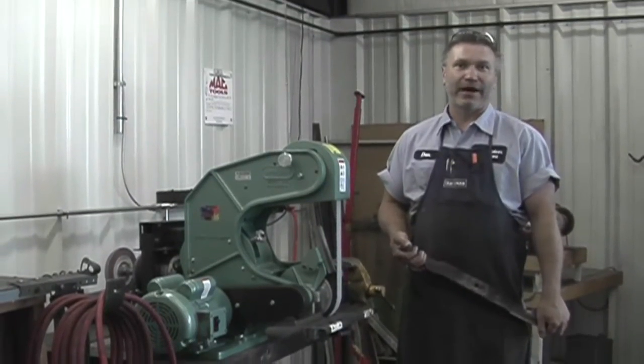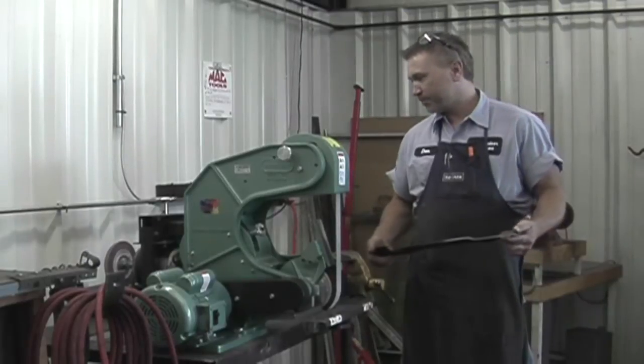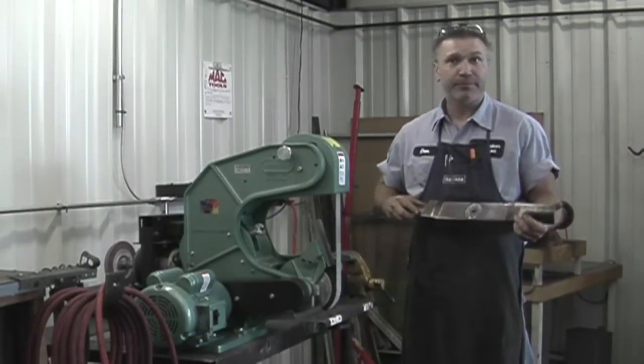Hi, I'm Dan Lowery. I'm with Valley Outdoor Equipment and we purchased the Bird King and I'm going to see how it works.